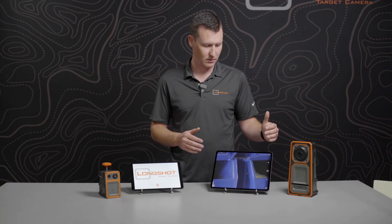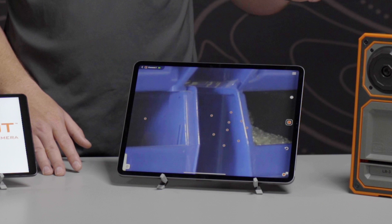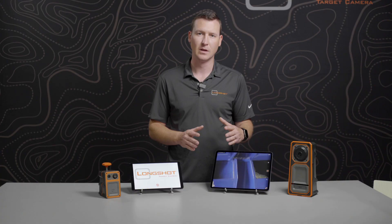The next icon down is our undo button. If you've got a lot of shot markers on the screen or placed a shot marker in the wrong location, you can tap that button once and it'll undo each shot marker one at a time. If you tap and hold the button, it'll erase all the shot markers on the screen. This is useful if you've replaced your target with a fresh one, or if you're using a steel target and go down to repaint it — you can quickly erase all shot markers and start fresh.